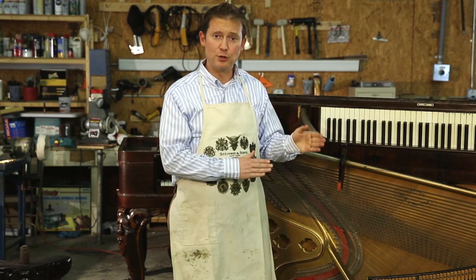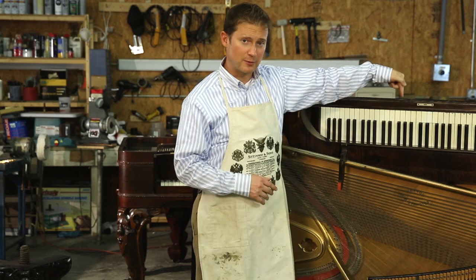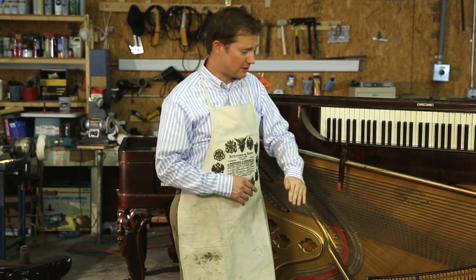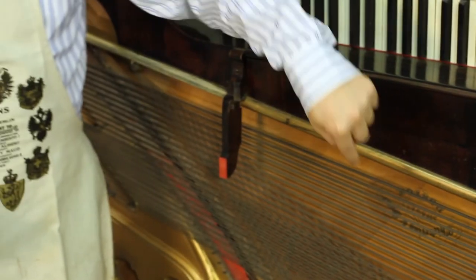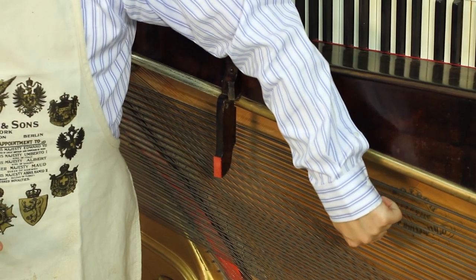This piano is sitting on its back off of its legs as if it were ready to be moved or shipped. If you look at the way the piano keys are, you can understand that this is the front of the piano. The music rack would be right here, and directly behind the music rack is where the serial number is stamped inside on the soundboard.